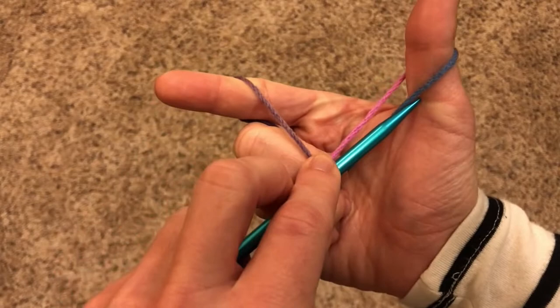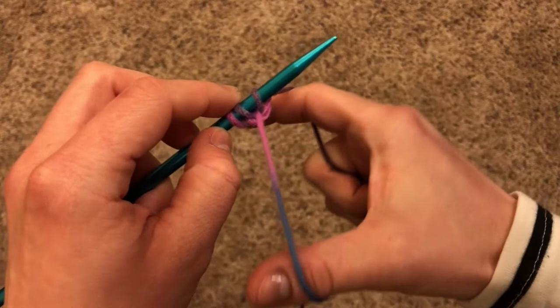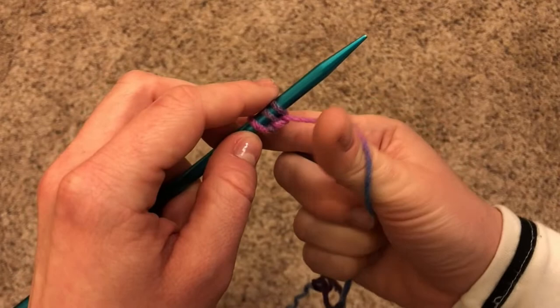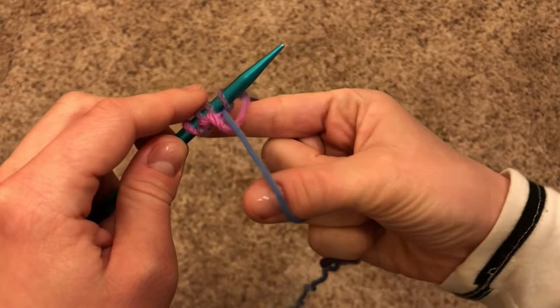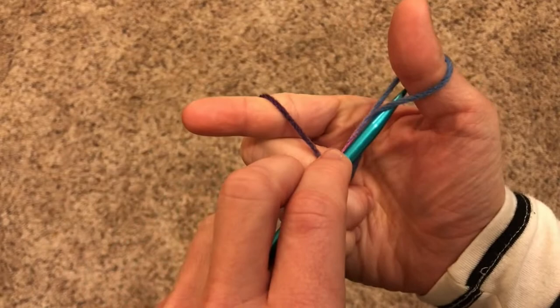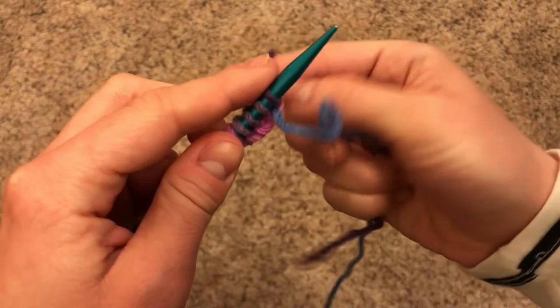Let's try that again. Pull like a slingshot. Go under number one, over two and three, under number three, and through that loop. Drop it from your thumb, and tug. Under, over, under, through the loop. Drop, and tug. Under, over, under, through the loop. Drop, and tug.